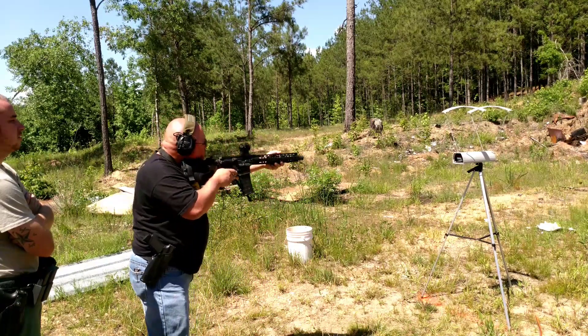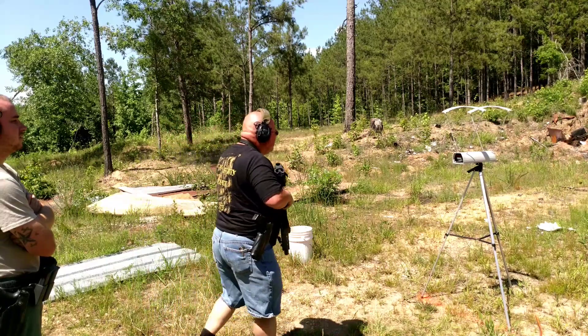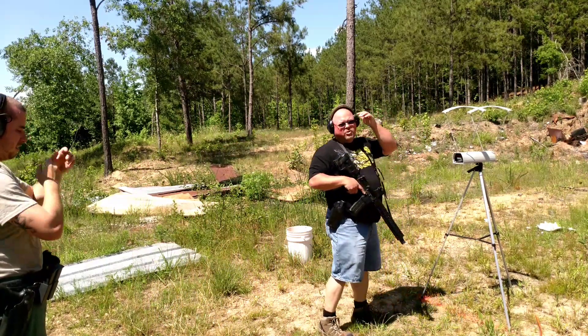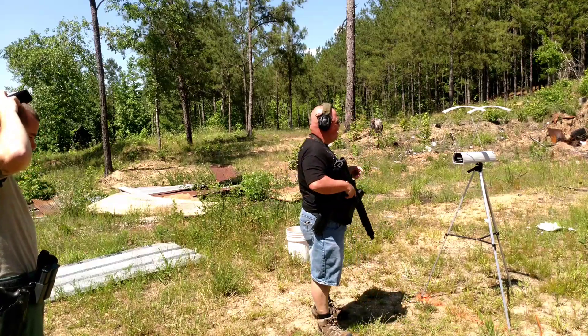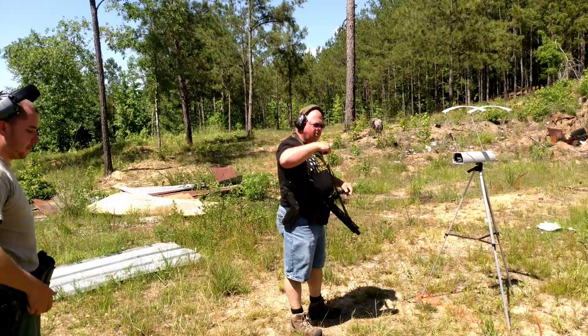1,973. 1,945. 1,960. That's pretty fast out of a ten and a half inch barrel. I think we've chronographed these before and that's about right. Alright, let's go down range and look at the target.